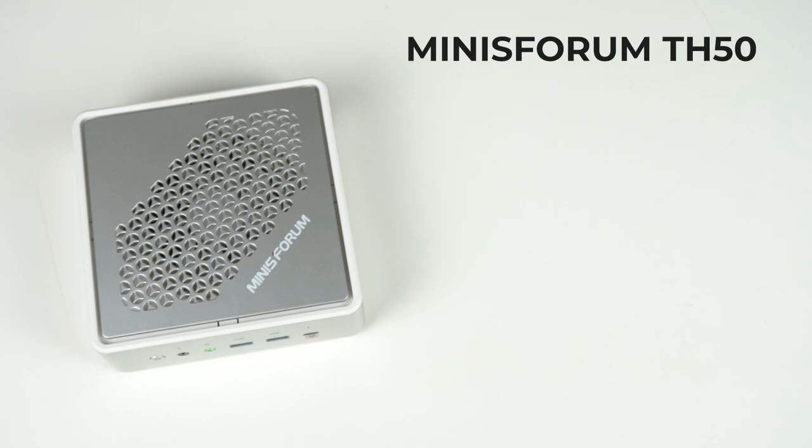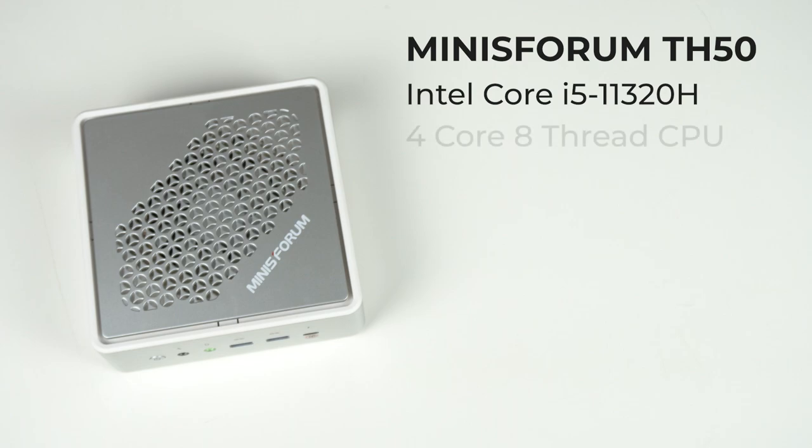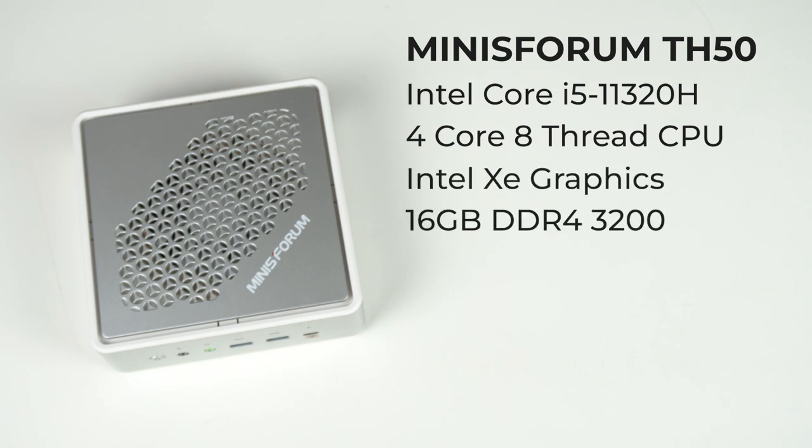This Mini uses a last-generation Intel Core i5-11320H, which is only 4 cores and 8 threads — quad-core in 2022. It features Intel Xe graphics and 16GB of non-upgradable built-in memory, which I'm not a fan of, but at least it's a good amount and running at 3200MHz.